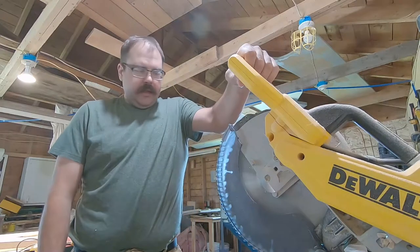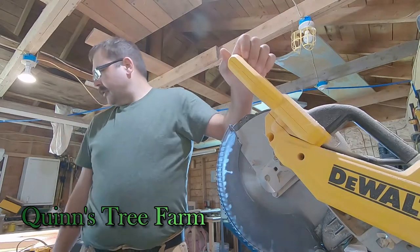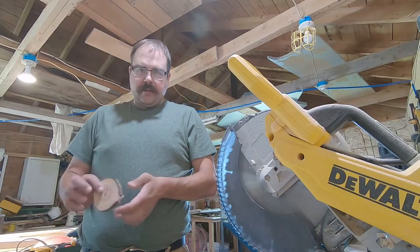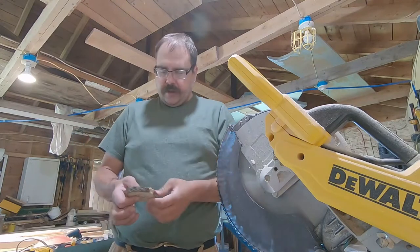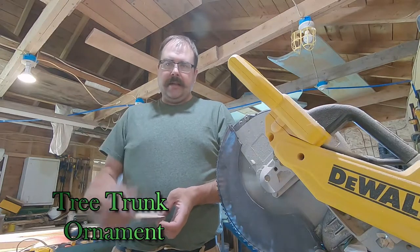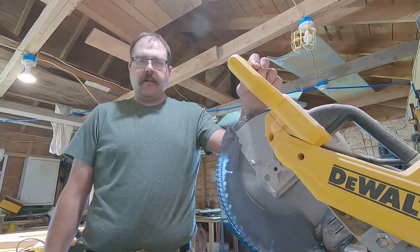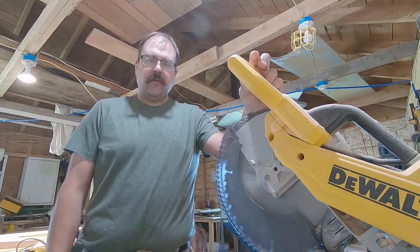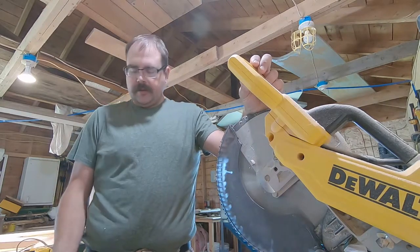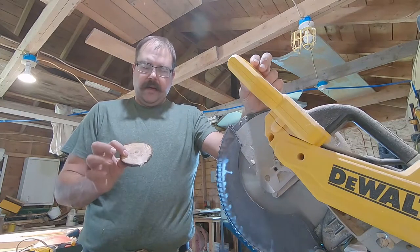All right guys, so I'm at the shop right now and I want to do some Christmas decorations. I'm stealing the idea from Phil down at Virginia Woods Tree Farm. If you haven't checked out Phil's YouTube channel, make sure you do that. He's kind of been my inspiration for starting this channel and he's really the front-runner of the Christmas tree YouTube channel movement. He did an episode about doing little tree stump Christmas tree ornaments and I'm going to give my hand at it.